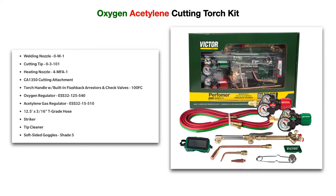Here is your typical oxy-acetylene cutting torch kit that you would need. It comes with, as you can see, a welding nozzle, a cutting tip, a heating nozzle — sometimes called a rosebud — the cutting attachment, and the torch handle with built-in flashback arresters and check valves.